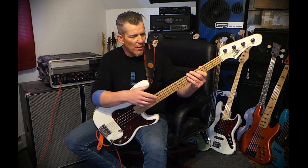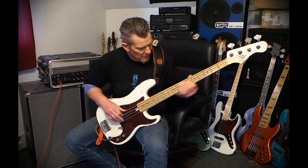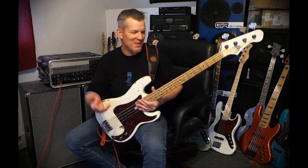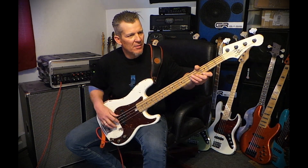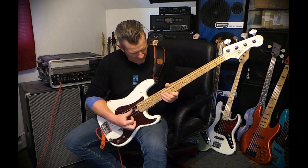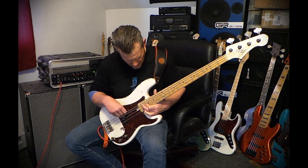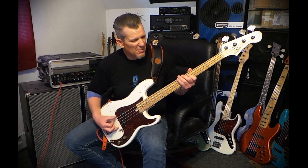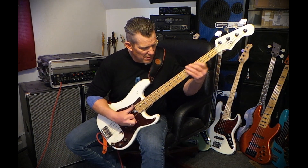Maple neck, maple fingerboard, pine body. It weighs about 7.8 pounds — the scale was bouncing between 7.6 and 7.8.